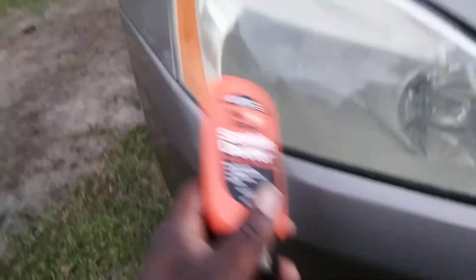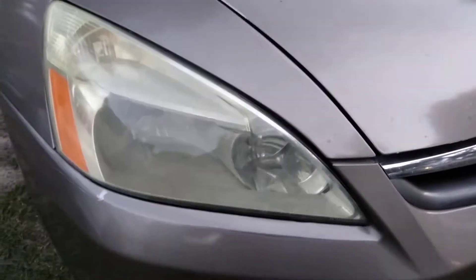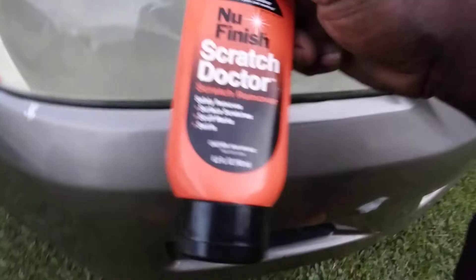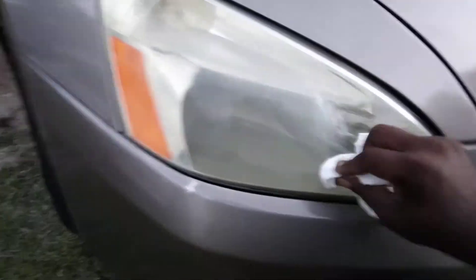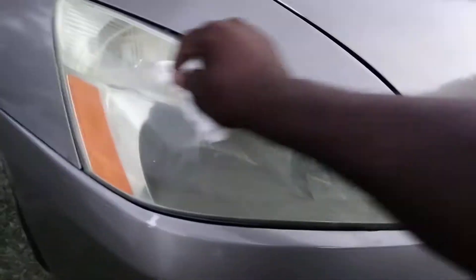If your lights are severely bad, just hit them more than one time. Take a little bit of product — don't take much — and just hit it again. Depending on the severity of your headlight, work it back up there again for a second, third, or fourth time. You can hit it several times until you get them clear.